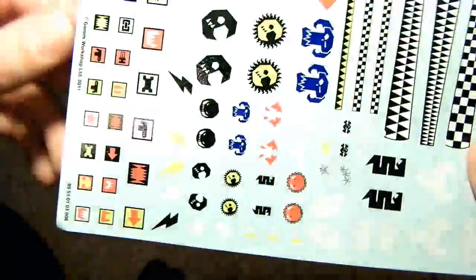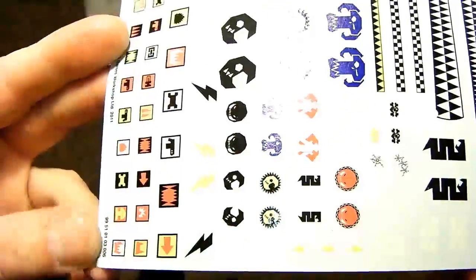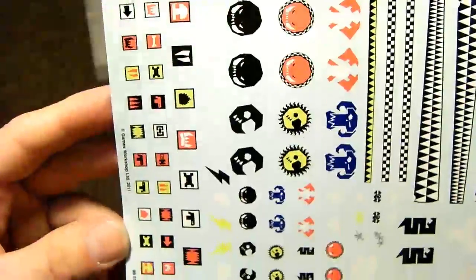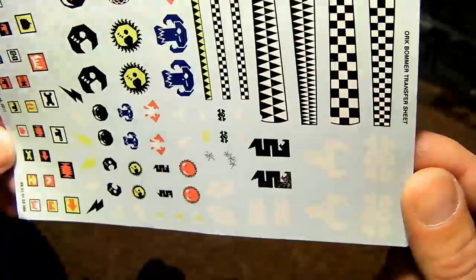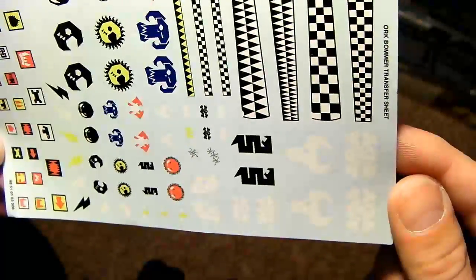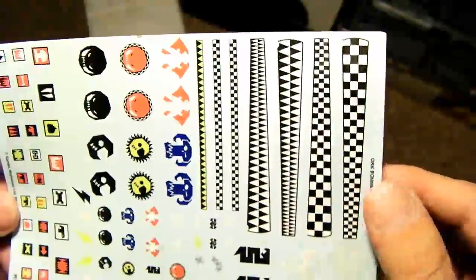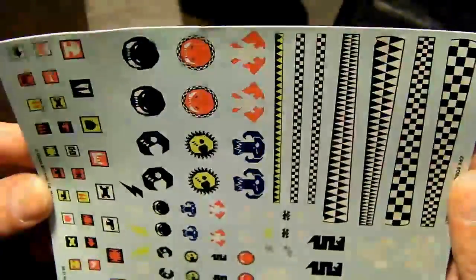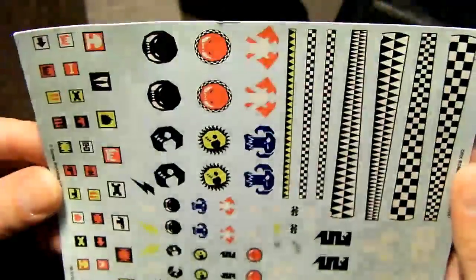Just for finality, a little bit more detail on the decal sheet. Hopefully that will show up quite well. You can see some of the white skull designs which will look good on some dark backgrounds. And then these are the wing leading edge strips in various patterns. There are more white decals there which are very hard to see with the light shining directly on them.